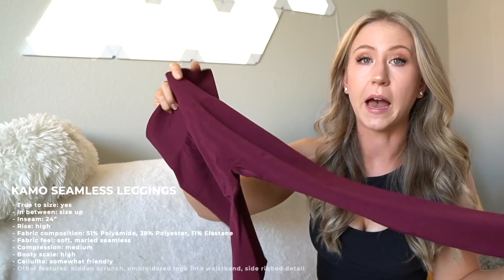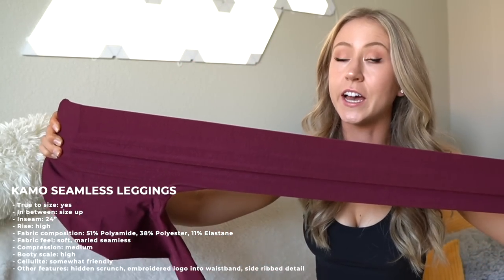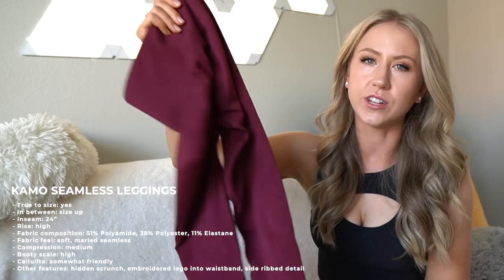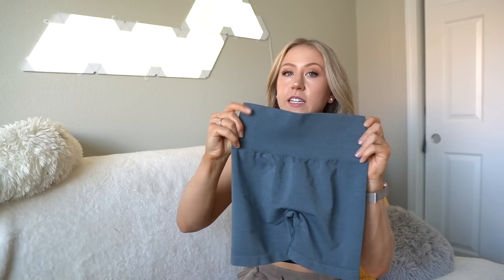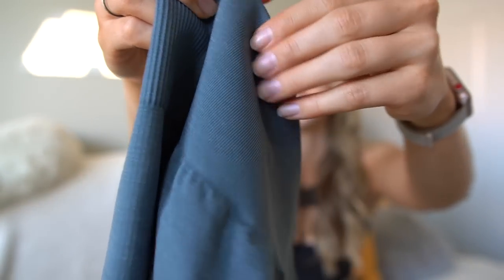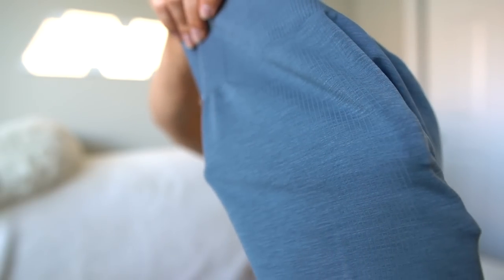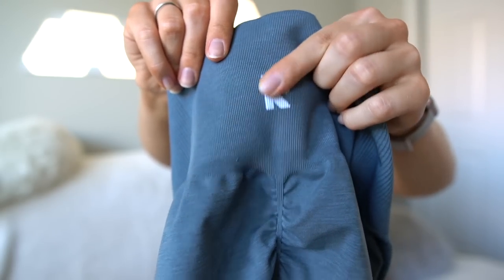The leggings measured about a 24-inch inseam, but usually with this kind of seamless legging you get a ton of vertical stretch, so even with shorter inseams I tend to make them basically full length. We have a thick ribbed waistband with some panel detailing on the side — pretty compressive waistband. Here's the waistband up close. The ribbed panel detailing almost reminds me of a Gymshark Vital Seamless, and that panel detailing extends down the leg as well.